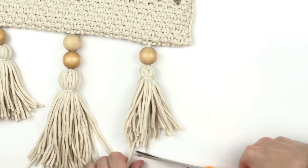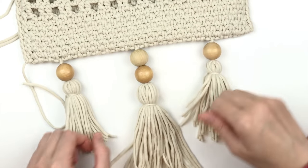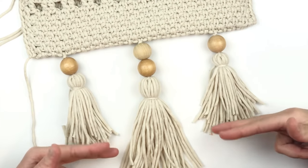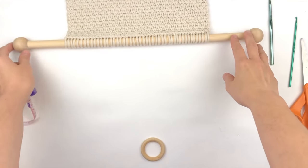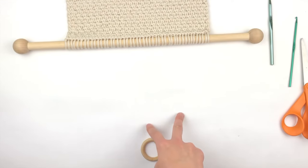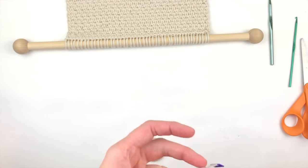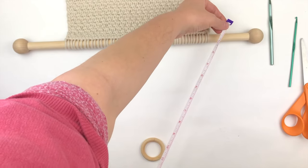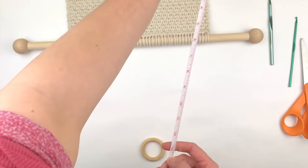Here my tassels are basically done — I just have to make them look a little nicer. I'm going to run a warm iron over them and then cut them evenly at the bottom. This will be the last part of the tutorial. I'm going to add a wooden ring so I can use it to hang the piece on my wall. You could tie string here, but I want it to look a little more fancy. I'm measuring the distance I want — mine is about 10 inches, so I'll double that length.